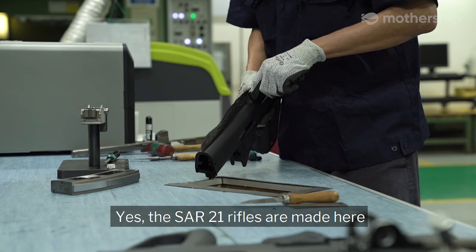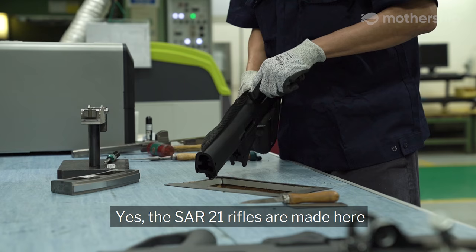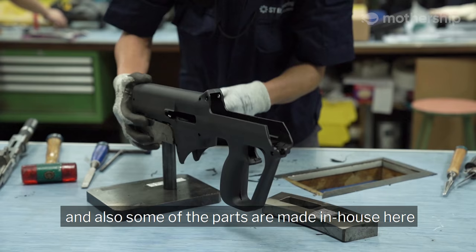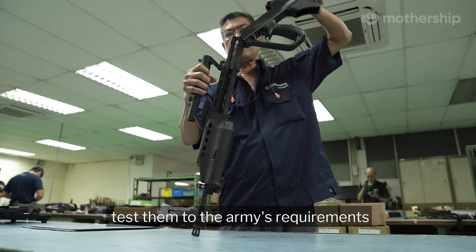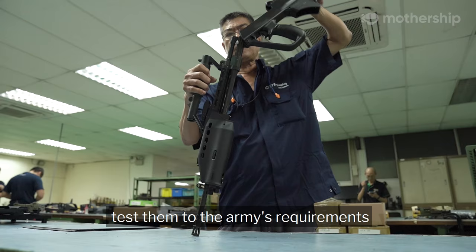So I heard the SA21 rifles are made here. Yes, the SA21 rifles are made here, using parts either sourced overseas, locally, and also some parts made in-house. We assemble them together and test them to the army's requirements before delivering them to the army.